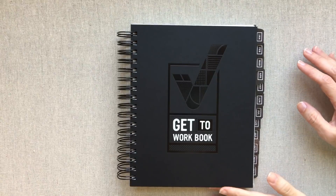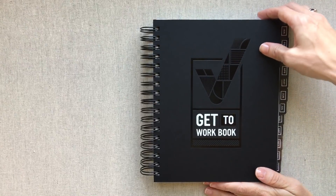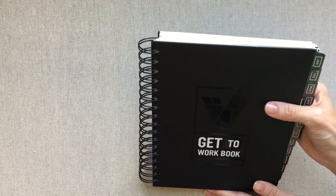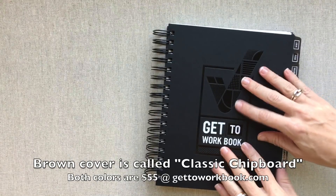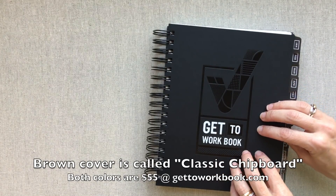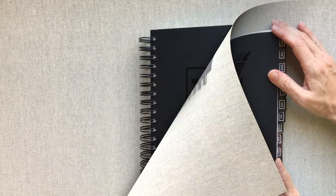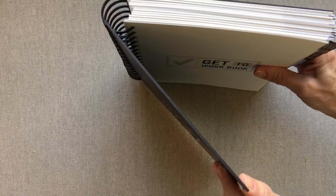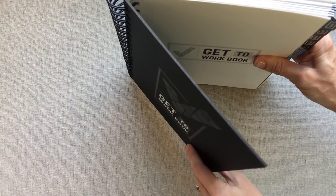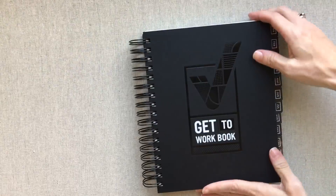First we're going to go through the whole 2018 Get to Work Book for those that are new and want to see everything. You can go to gettoworkbook.com — you can get this black chipboard cover, or she has a brownish paper-sack-look chipboard cover. Her chipboard cover is the hardest and most unbendable chipboard cover I have reviewed in any planner — super hard, and so is the back cover.